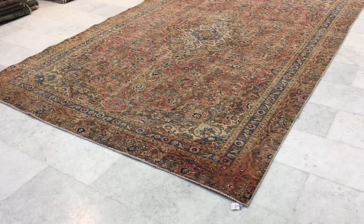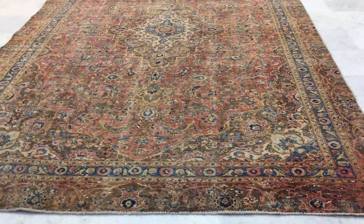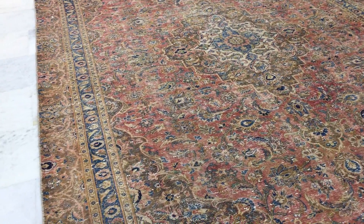This is Vintage Carpet 14468. It's a Persian handmade carpet in a stone wash range. No colors have been added to this carpet — the carpets have faded out, leaving a very beautiful semi-antique carpet.